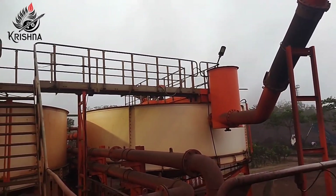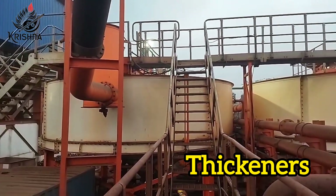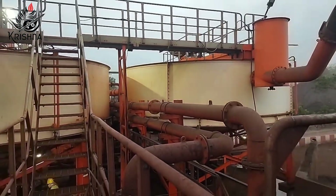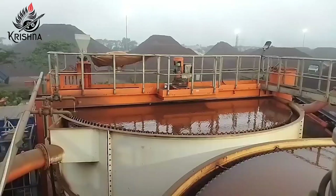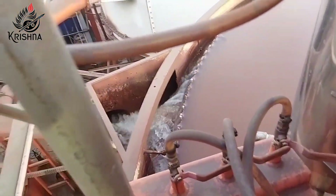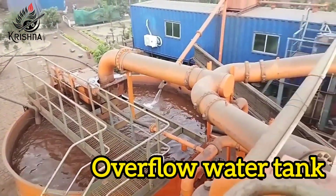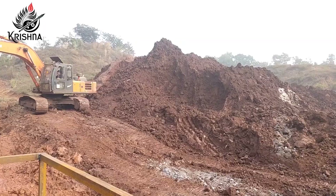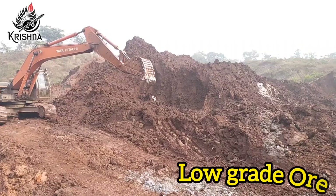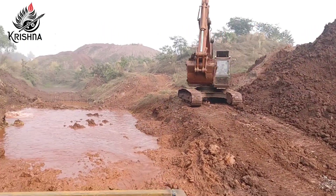The overflow material from hydrocyclones is transferred to the thickeners. Thickeners are a mechanically continuous process where solids settle to the bottom of the tank and water overflows. It is a method to introduce the low-grade iron slurry into our circuit.